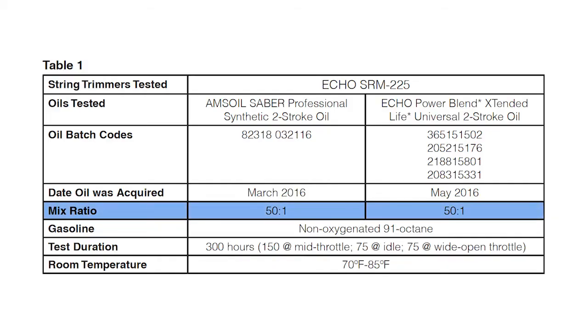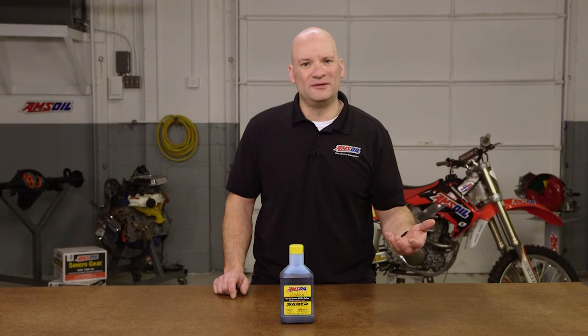For the first test, we ran Sabre Professional and Echo Power Blend at 50 to 1. This was a 300-hour test designed to simulate the conditions that these trimmers will see in the field. Those conditions are extremely hot — temperatures above 500 degrees on the spark plug. It's a very grueling condition because we know landscape contractors abuse these trimmers. They are the most beat up and used pieces of equipment in their arsenal.